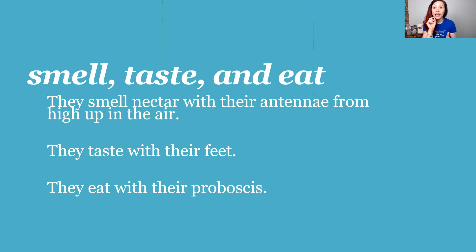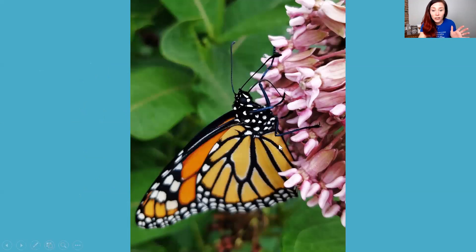Then they eat with their proboscis, which looks like a long straw. Monarch butterflies don't have mouths — they can't bite you. They do have little tiny claws on their feet, but their mouths are straws. It's actually two chambers of a straw that they knit together, and that's how they eat — they suck nectar out of the center of a flower. Here you can see the proboscis going into the middle of a milkweed flower to suck out nectar.